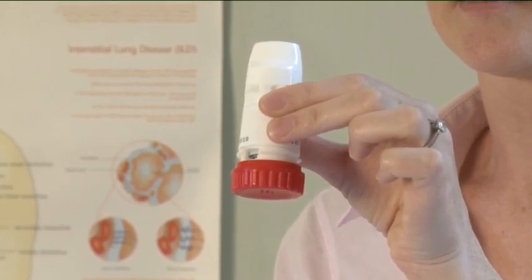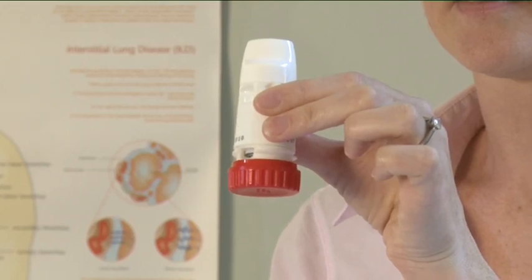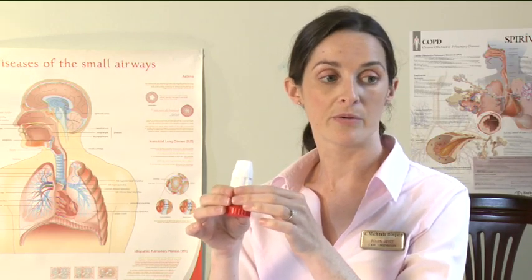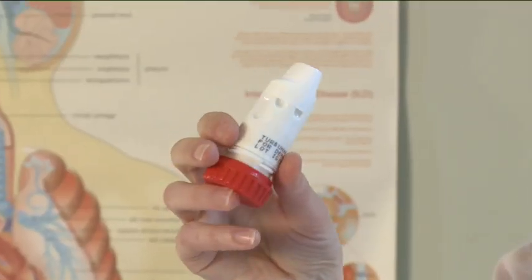You should hear a click. Your Turbohaler is now loaded and ready for use. Only load your Turbohaler when you need to use it. Hold your Turbohaler away from your mouth. Breathe out gently as far as it is comfortable. Do not breathe through your Turbohaler.